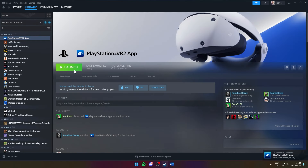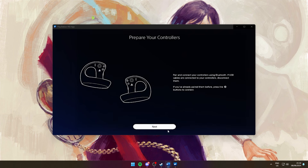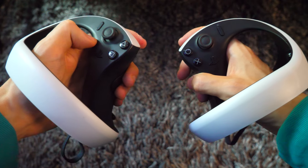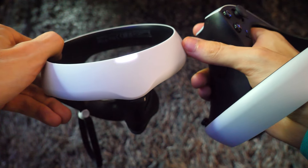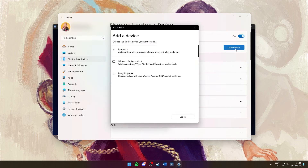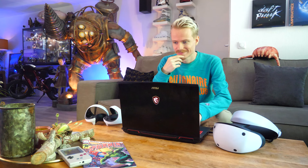Congrats — you are now officially ready to launch the PlayStation VR 2 app. It first requires you to pair and connect your Sense controllers via Bluetooth. Grab them off the charger and follow the instructions. To pair, simultaneously press and hold the PlayStation and Options button until they start blinking rapidly. Once they are, click on 'Open Bluetooth Settings' in the PSVR 2 app, then click 'Add Device,' select Bluetooth, and wait until the controllers appear.